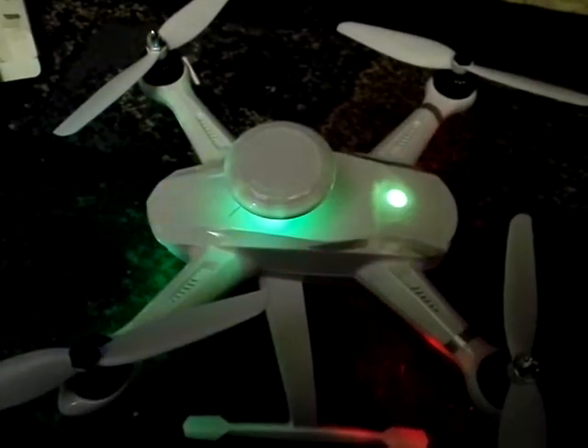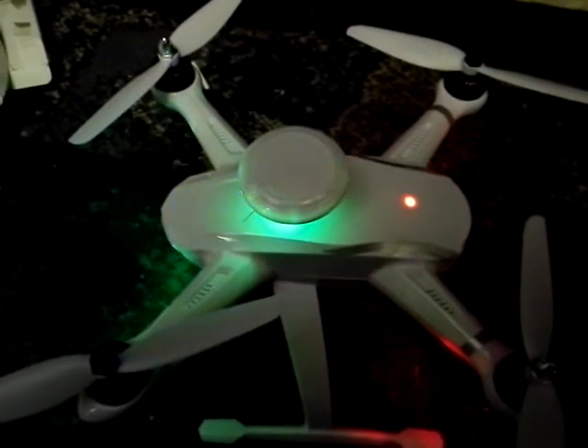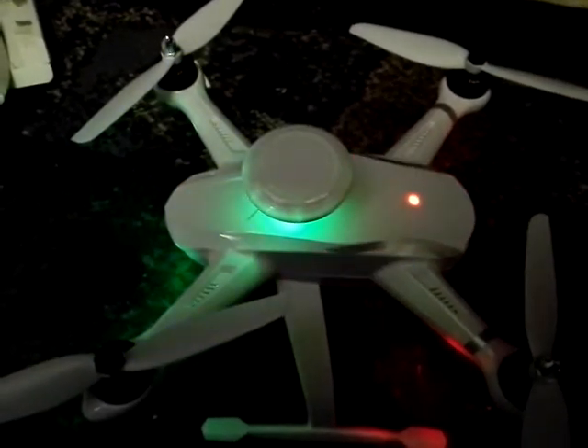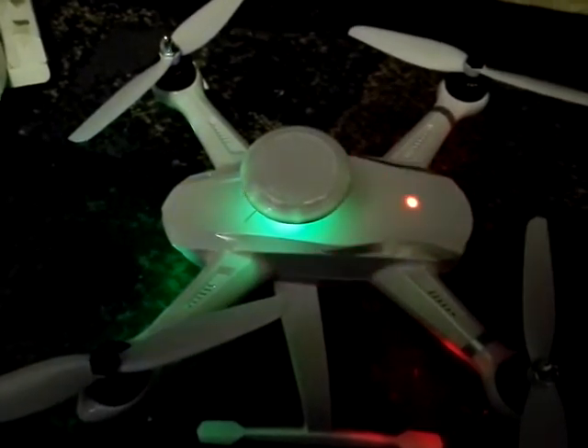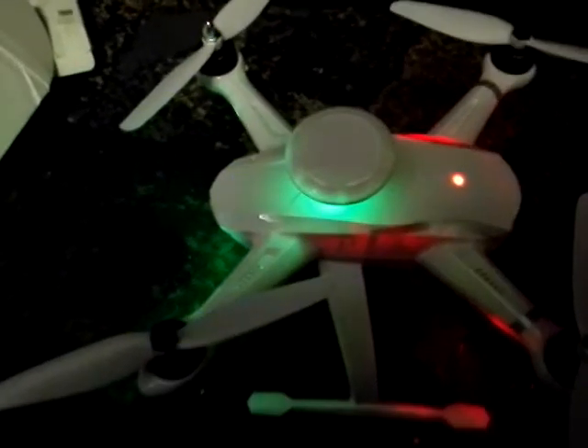In this case, what's happened is I've moved the under motor light to the actual under surface of the top cover. This allows me to see it a lot more easily, so I can see what the lights are actually doing, which is very hard when they're facing the ground.